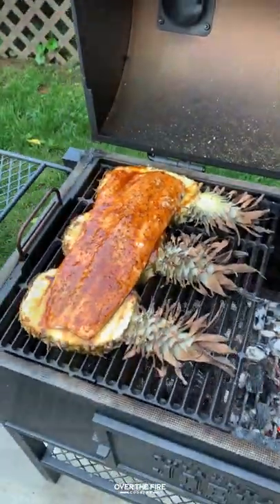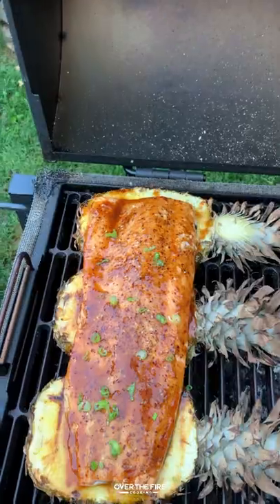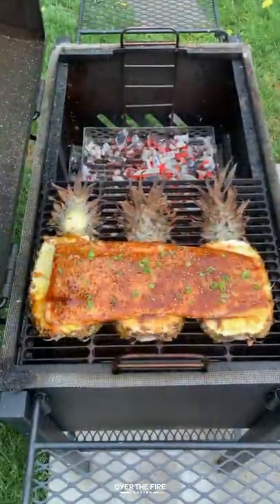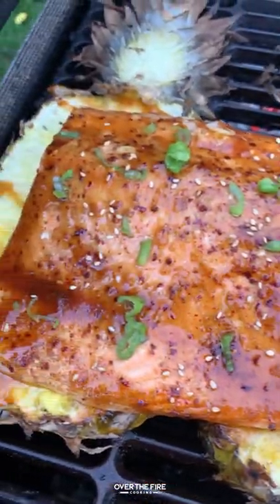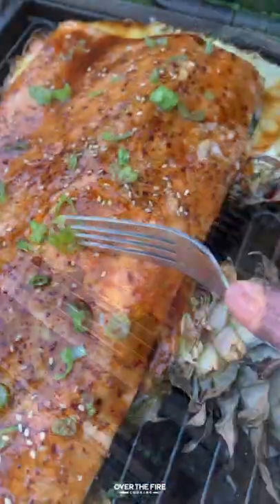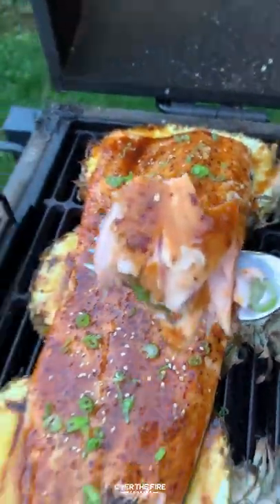I'm going to cover the salmon again so it caramelizes really well and then top this guy off with some chopped scallions, some sesame seeds, and I'm going to dive right in. This was sweet, savory, a little bit of spice. I loved it. Find this whole recipe at overthefirecooking.com or link below. Cheers!